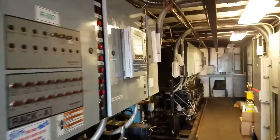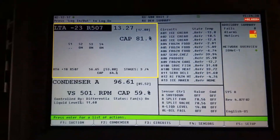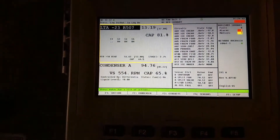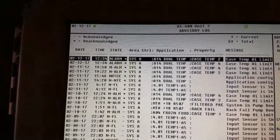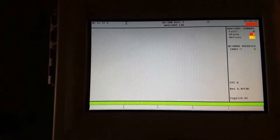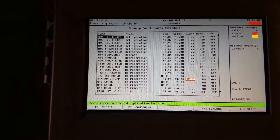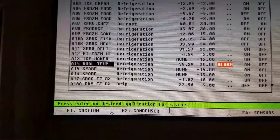I'm in the motor room. This is the rack I need to work on right here. Here's my alarm. So I'm going right there — doing temp 14. That's my system number, 14. I'm going to go into that circuit, all the way down to 14.